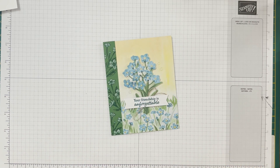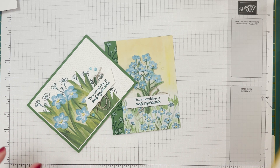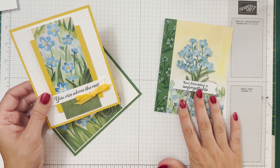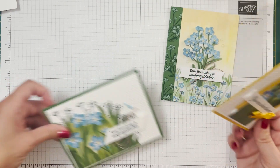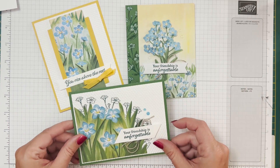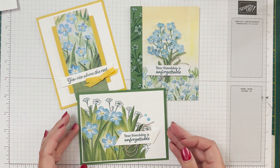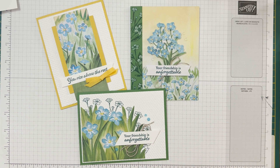Let me bring in the other ones - there they are! So there are three alternatives from one Paper Pumpkin kit. I hope you enjoyed this video. If you made it to the end, please like and subscribe, and I will be back with making some videos of projects with that free stamp set that we received. Bye bye!